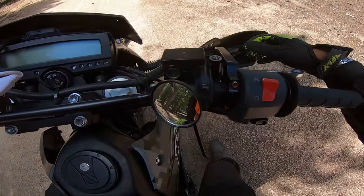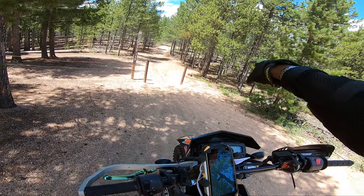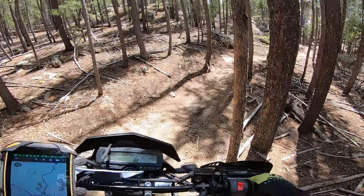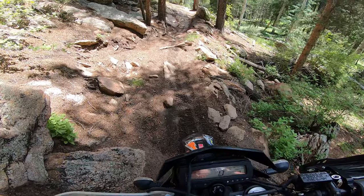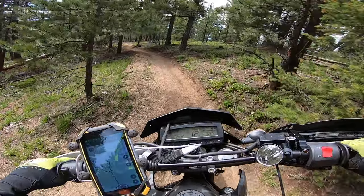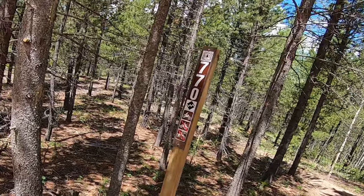I kind of wanted to see how the KLX does on single track. There's 770 out here somewhere — this has two 770s. 770 looks like it's right there on the right. Here's 770 single track — black for badass.